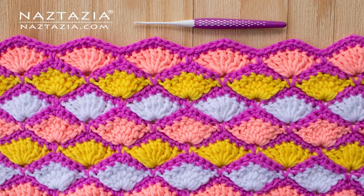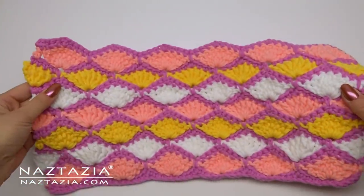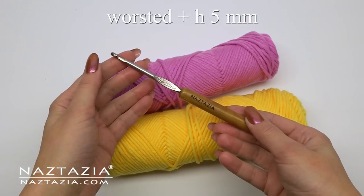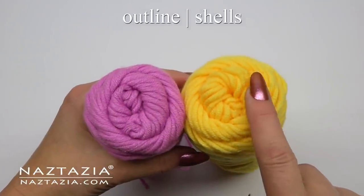Hi, I'm Donna Wolfe from naztazia.com. Today I'll show you how to crochet the shell scales stitch pattern, which looks nice for a scarf and blanket as well as most anything else. For my sample I'm using worsted weight yarn and an H hook. The pink yarn outlines the shells and the yellow yarn forms the shells.